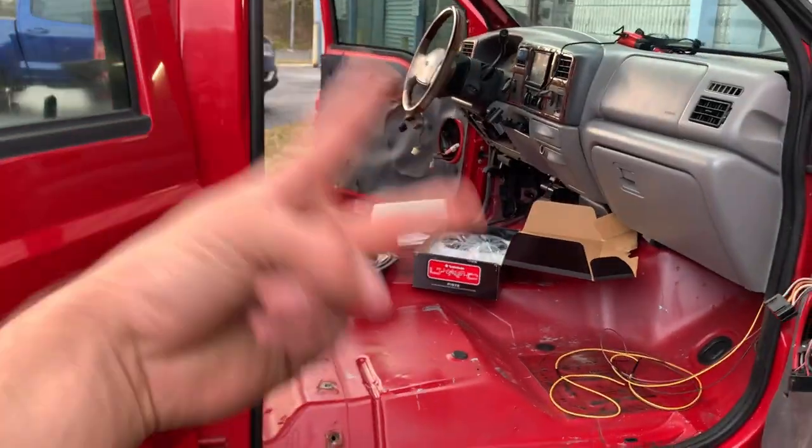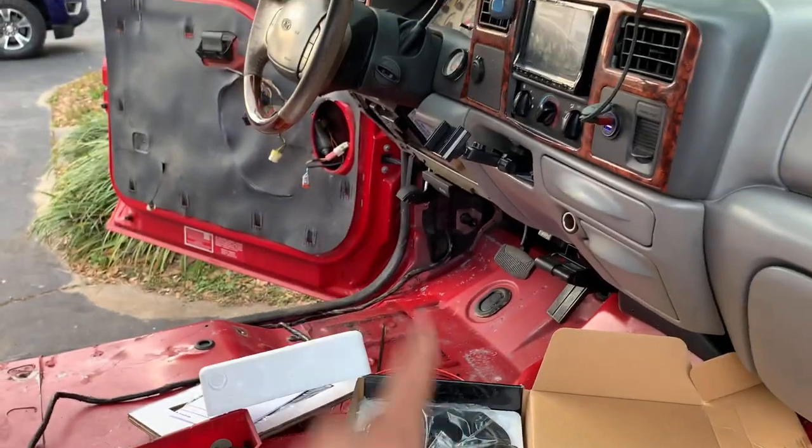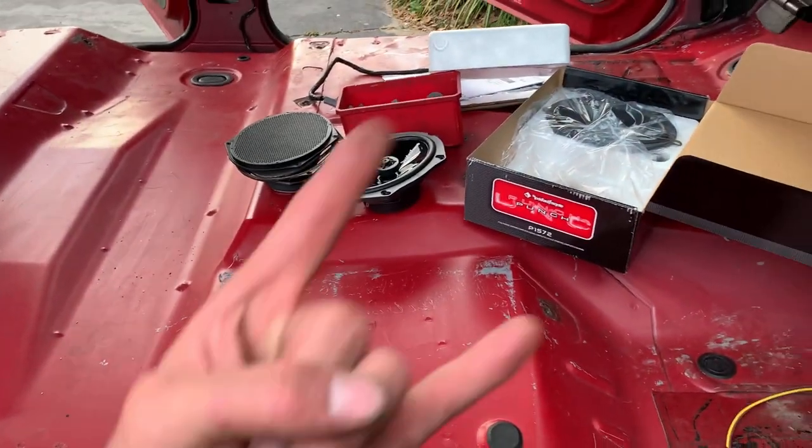Once we get that done, I can do the seat belts. Once the seat belts are done, I can lay the carpet. Once the carpet's down, I can lay the plastic pillars. Then we can put the seats in — they'll be plug and play. We'll have everything done except the door panels and the dash. I want that dash out tonight. So time to get crack-a-lacking — let me finish up these mirrors, get these speakers in, and then start building this body harness.